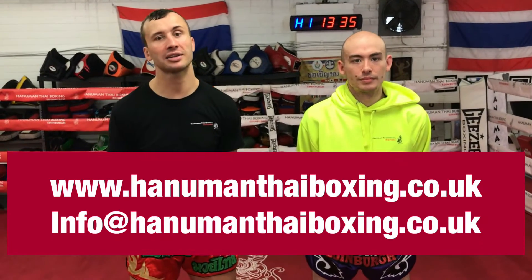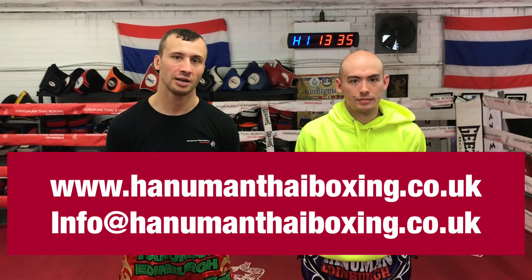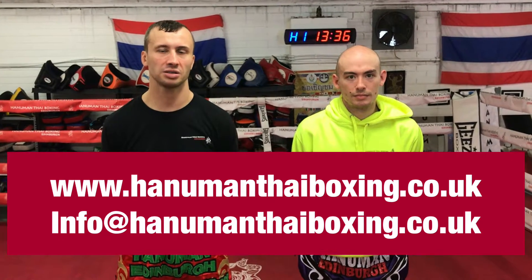Hi guys, I'm Antoine Boxing, Elimbra Technic of the Week. Today we'll kill the counter when you're scoring with the knee and your opponent scoring right back, getting in the clinch. What to do? Take a look.